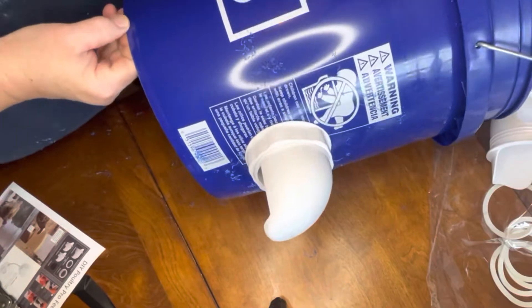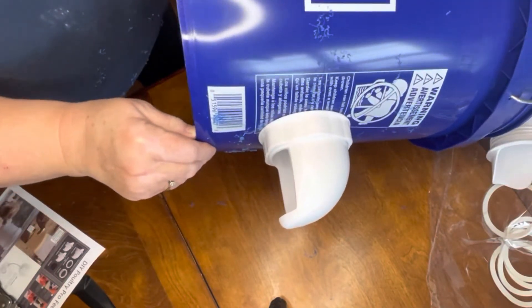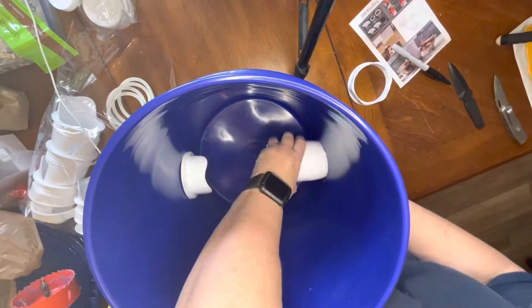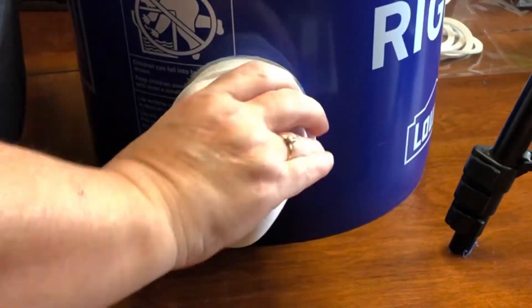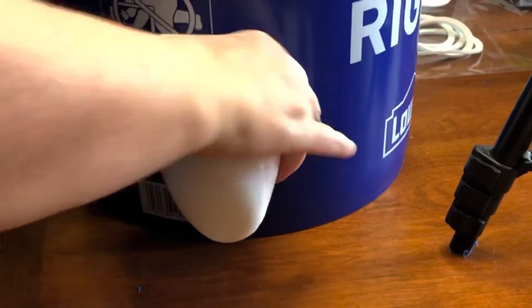Here's a good tip, because I did not do this: when you're drilling, go ahead and drill both holes at the same time. So there you go — from the inside I pull it through, I want those little tops on the top side, and then you just screw that ring on and you're done.